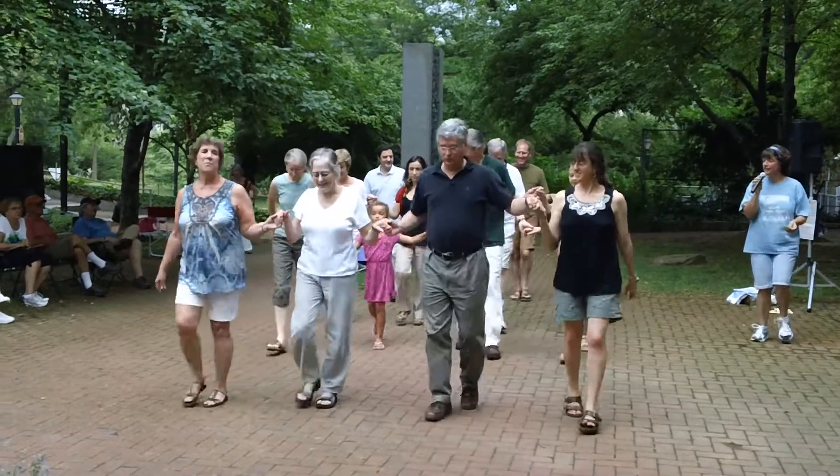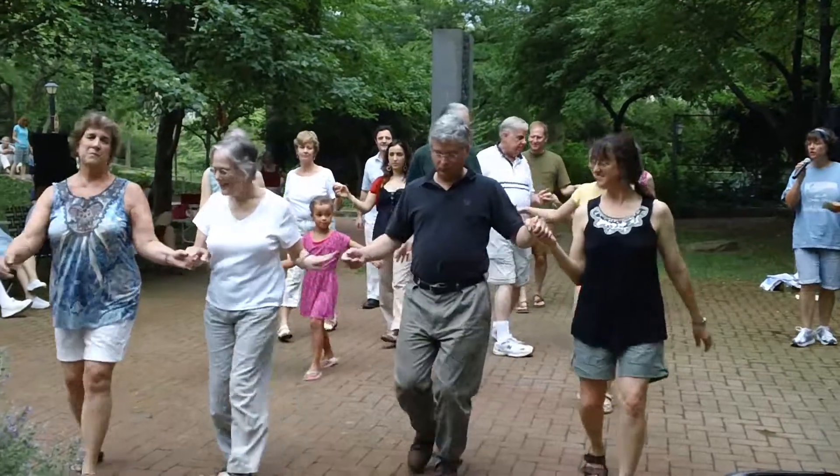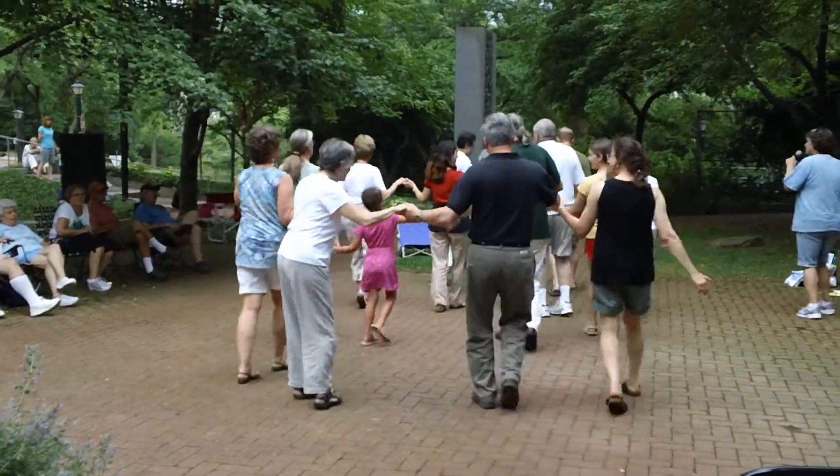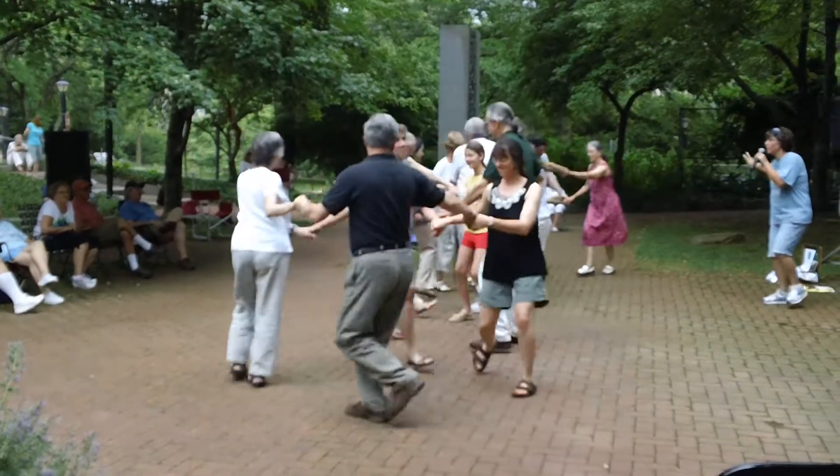Down the hall, turn a little bit, come on back, bend to a circle, and circle to the left all the way.